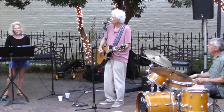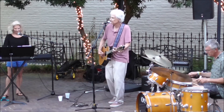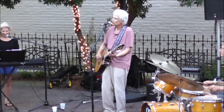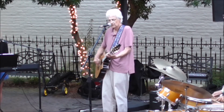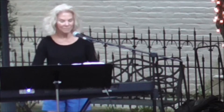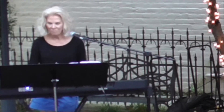We are all the colors of the rainbow, the colors in a crayon box. We are all the colors of the rainbow, the colors in a crayon box.